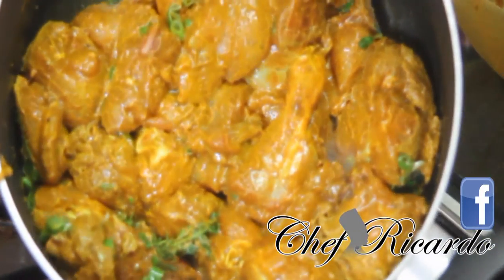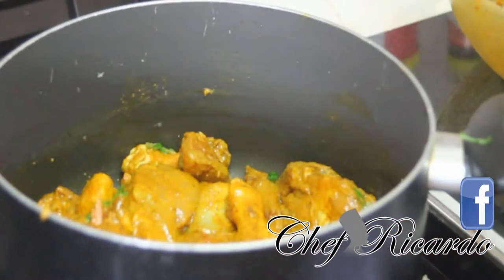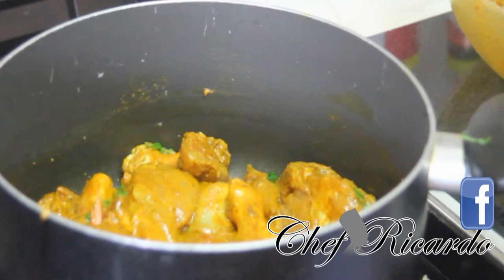It's looking really nice and beautiful. I'm going to cover it and leave it cooking for 10 minutes. With the Caribbean curry chicken, it produces free water itself, but if you need to add a little water you can — to help cook the carrot and Irish potato later on in the process.